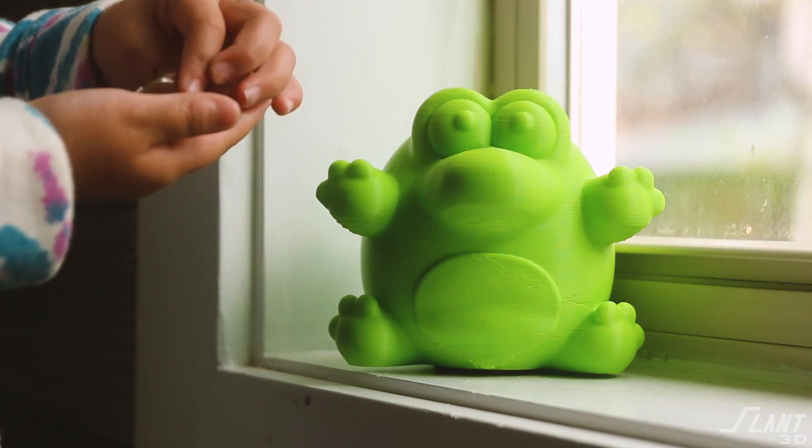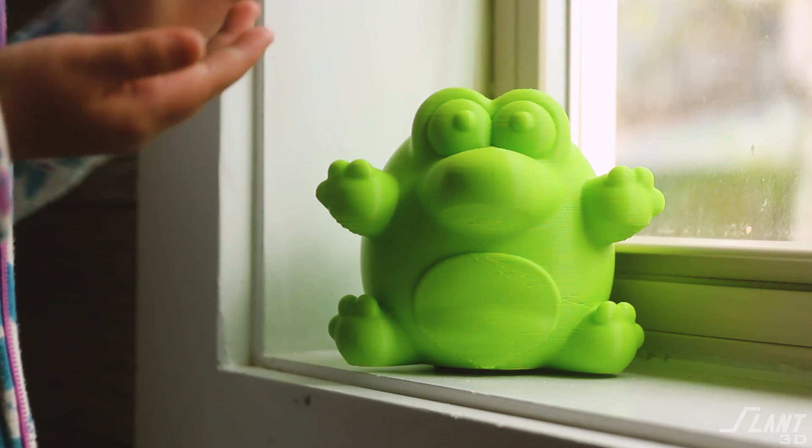Look, I understand that kids don't use change anymore, but I don't care. We're gonna talk about how to design piggy banks and how they can be made flippin' awesome now because of 3D printing.